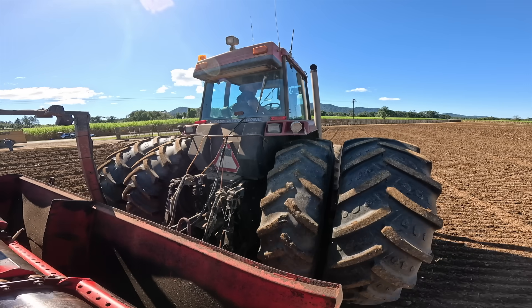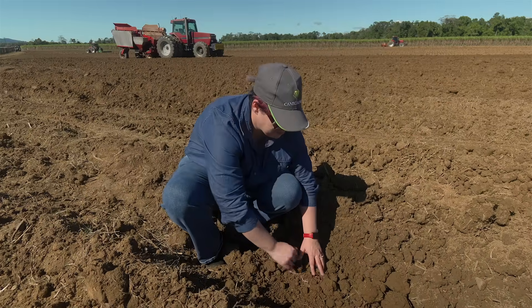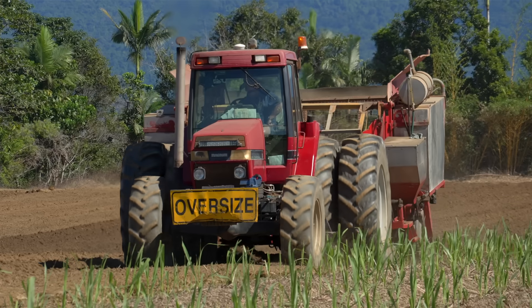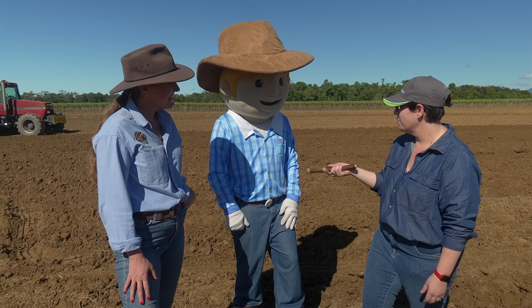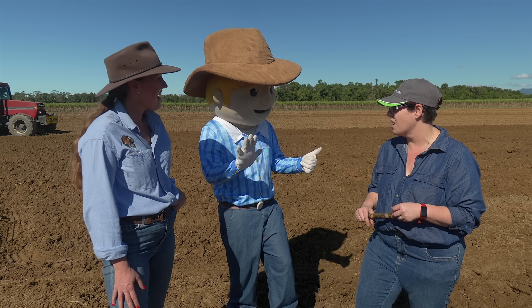During planting, what we do is we cut sugarcane like this into about 30 centimetre billets. We put them in the ground in the rows, cover it with soil, and then not long after that, little shoots will come up from the eye of the bud and off she grows. It takes about 15 to 16 months for it to be fully grown and harvested. And this crop here can regrow for about five to six years before needing to be replanted again.